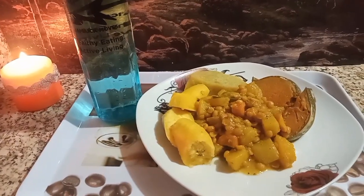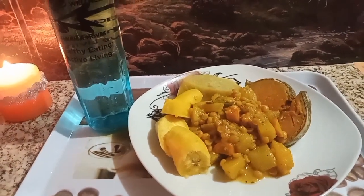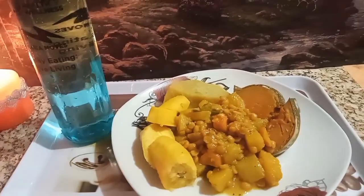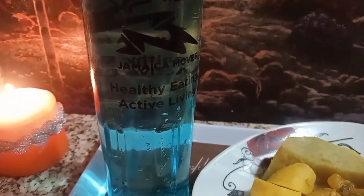This was my first time doing this recipe — curried papaya. It was amazing, and the split peas, it was amazing. Tastes really good, people. I recommend it with pumpkin, yam, and plantain. Don't forget to drink your water.